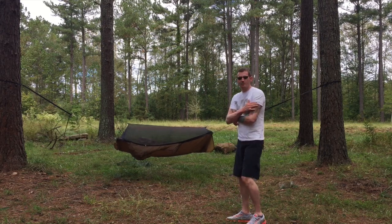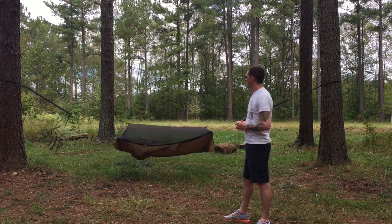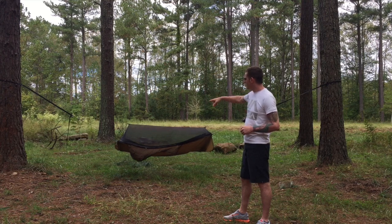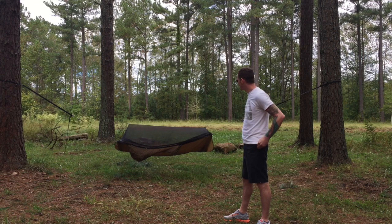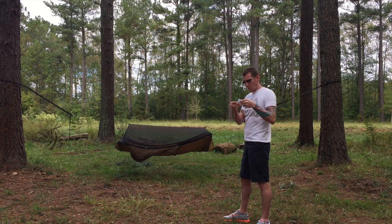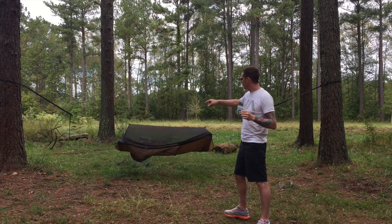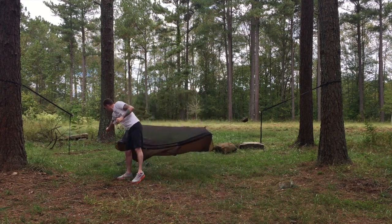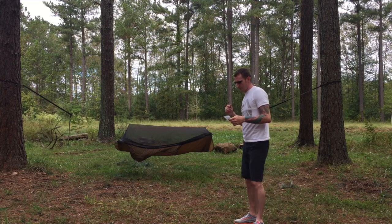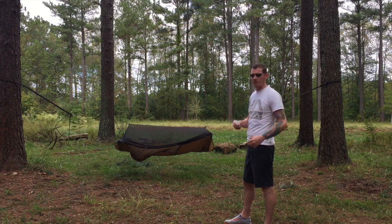I got it all set up. I went with the webbing suspension instead of the whoopee sling, so it sets up almost exactly like the Blackbird. The only difference is that you have some Amsteel coming off of either corner running up to your webbing, and then the webbing going out to the tree. After I opened the pack I noticed they had supplied a little bag of cord. I emailed Warbonnet and asked what it was for — these are actually little drip strips to tie to the Amsteel on all four ends. You just tie a little piece of string and water takes the path of least resistance, hits the string, and runs straight to the ground instead of coming into your hammock.